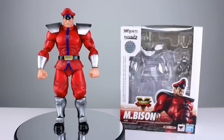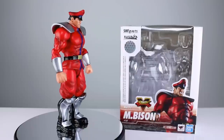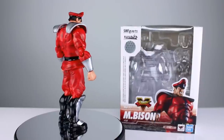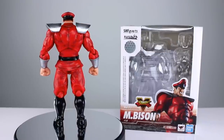Hey, what's up guys, this is Anthony from Anthony's Customs and for this review we are looking at the SH Figuarts Street Fighter 5 M. Bison — or Vega, depending on where you live. This is one that is kind of unique in that it's the Street Fighter 5 version of M. Bison.